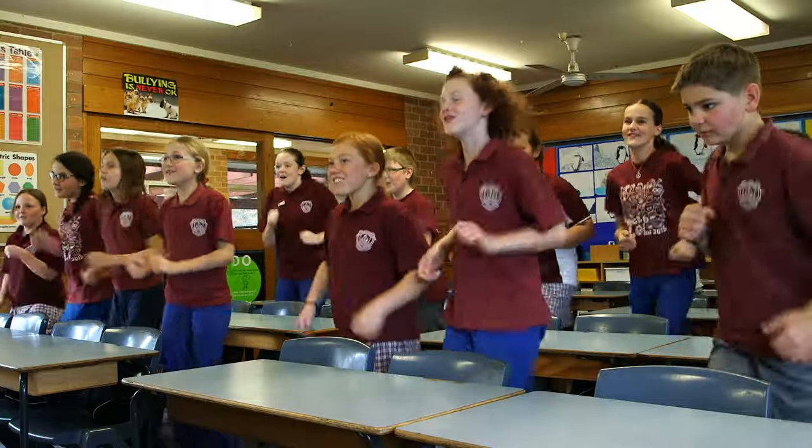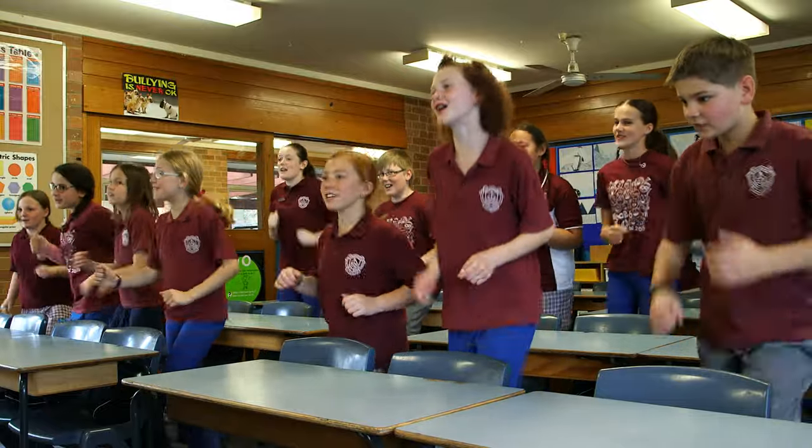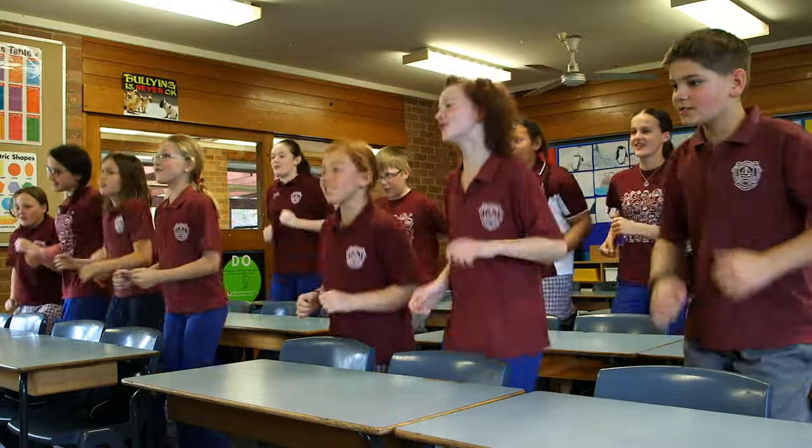3, 6, 9, 12, 15, 18, 21, 24, 27, 30, 33, 36.